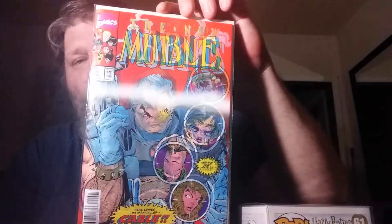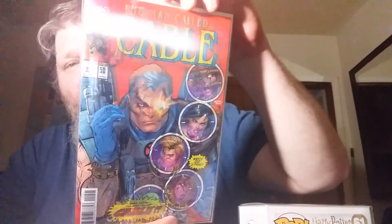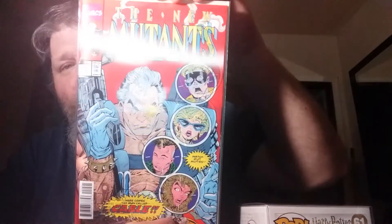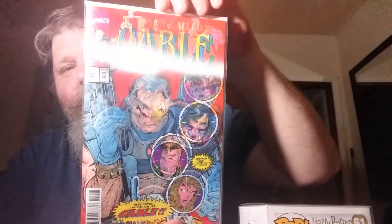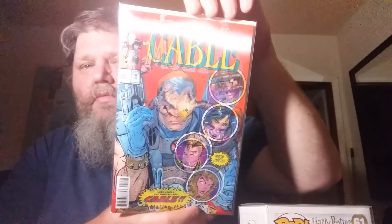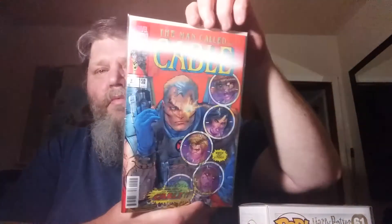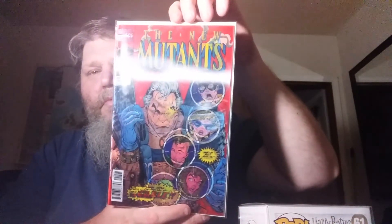Next we have the new Mutants slash Cable lenticular cover. It's Cable #150 — there's Cable, and it's like a homage cover. And there's that one. I'd like to say thank you for watching my video, hope you have a great one — bye!